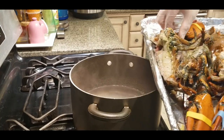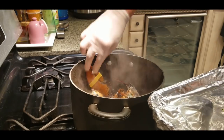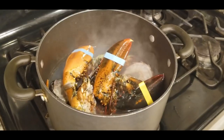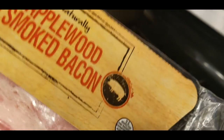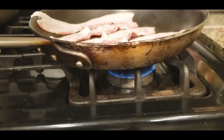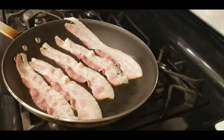We'll blanch the lobster in hot water to loosen up the meat so we can remove it more easily - just a few minutes until it turns pink. I like bacon on my junkyard burgers, so I'm adding some applewood smoked bacon, gently warming it in a medium pan so it doesn't get too curly. We'll get it to a point where it's nice and crispy to top the burger.